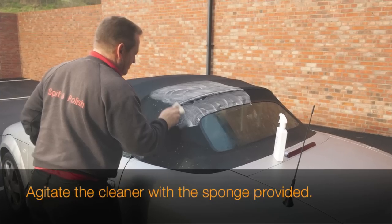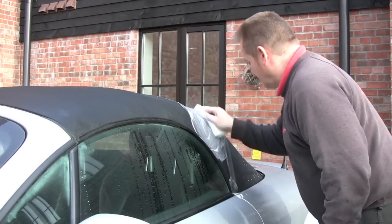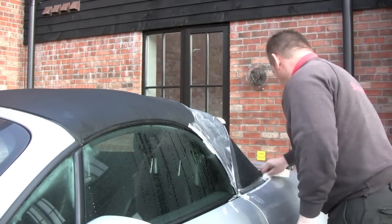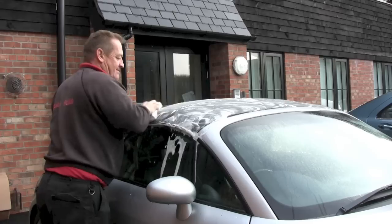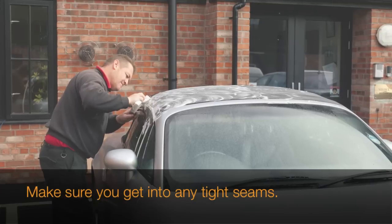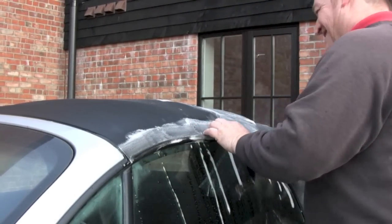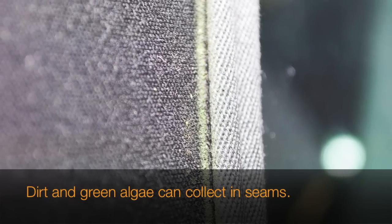Once your hood's evenly coated with the cleaner, the next task is to take the sponge that came in the kit and start to agitate the hood to form a light foam. When you've got an even covering of foam on your hood, go round to the other side of the car and spray the product onto the other half of the hood. Once it's evenly covered, do the same as before and get the sponge and agitate into a light foam. There are a few places where you may need to use extra pressure — for instance, any creases where there are joins in the fabric hood or round windows. These are places where you can get build up of dirt and algae will grow, as you can see from the video.